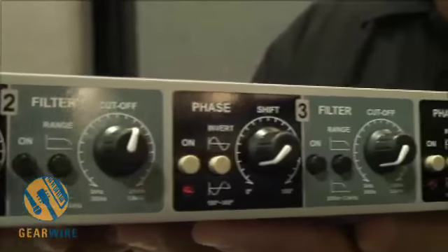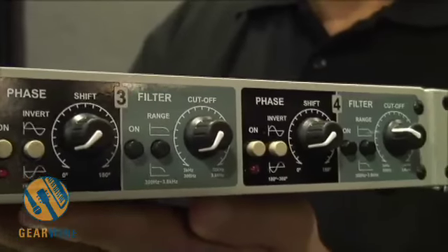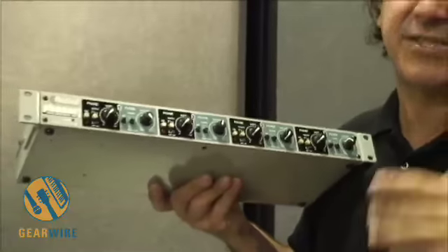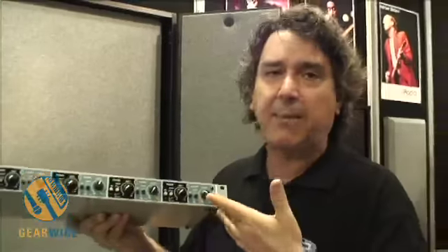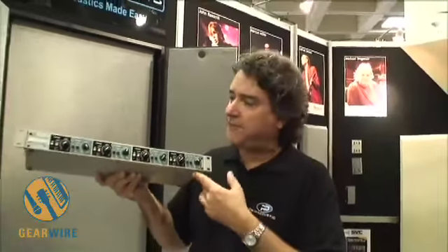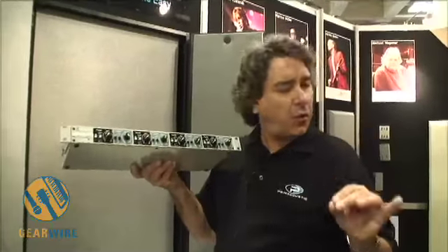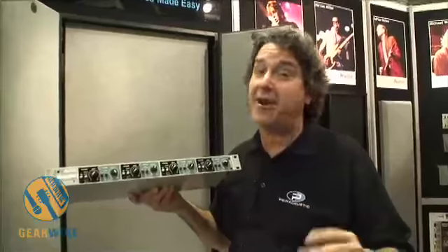You've got eight knobs total — each channel has a phase control and a low-pass filter, so you can dial in the amount of phase and where you want it to occur. It's a really simple box, line level in and out — lots of fun, just a great tool and great toy for the live engineer, and of course the studio.